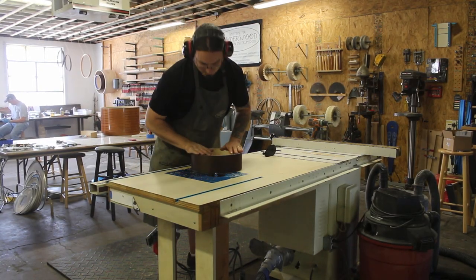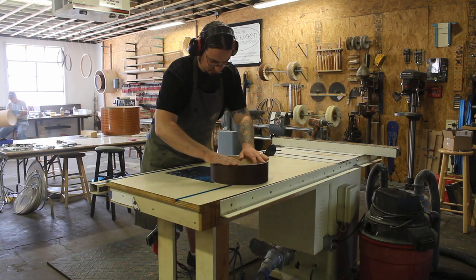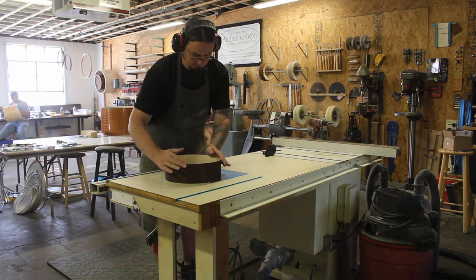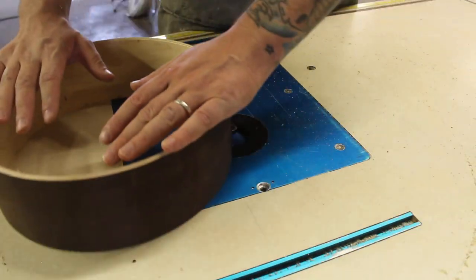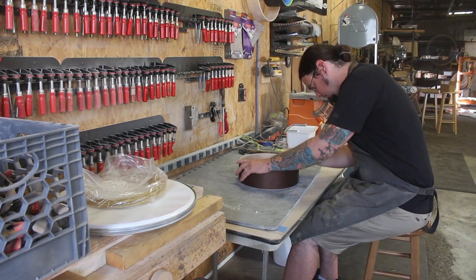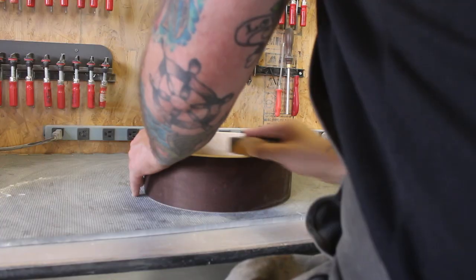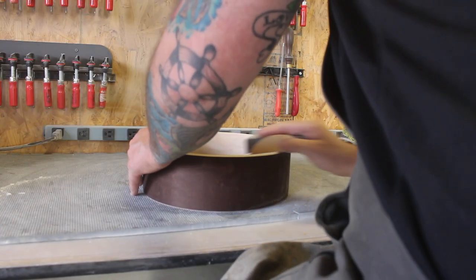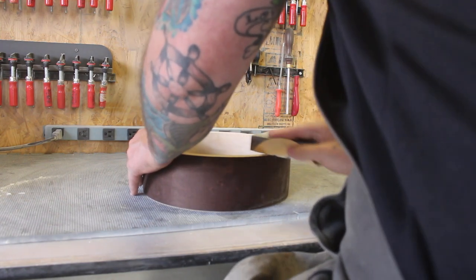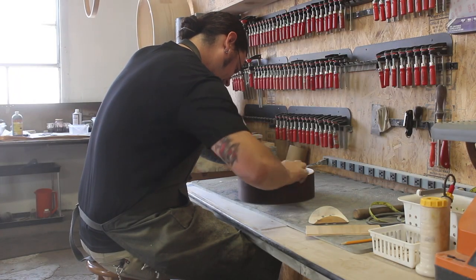We're going to get a nice crispy sound that still has some body. We use a centered 45-degree bearing edge on this drum. I like to do snare beds by hand — I get the rough shape with 120 grit sandpaper and then smooth them out with 220 and 320. The shape of the snare bed is a trade-off: the deeper and wider the bed, the more snare response you get, but the more sympathetic snare buzz you have to deal with. So depending on the application of the drum, you shape the snare bed accordingly.